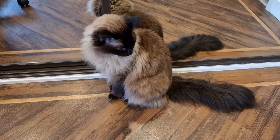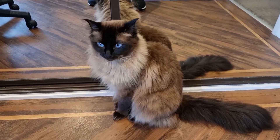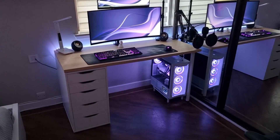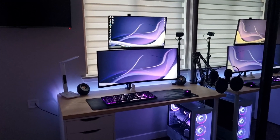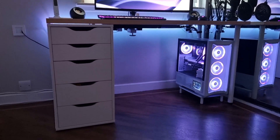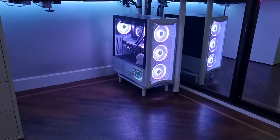Speaking of claw marks, here's the culprit - one of three cats that we've got. This is Safi. And just one last thing to show you - that's how it all looks when it's lit up. It would have been better at night, but you get an idea of how it looks.